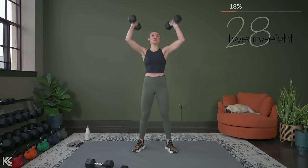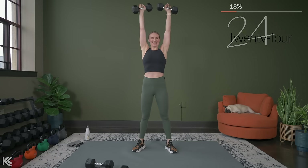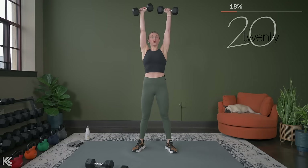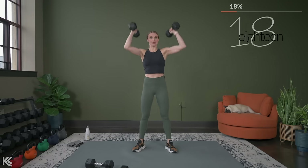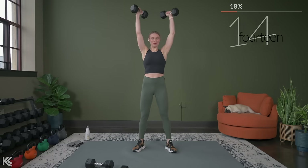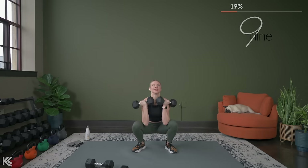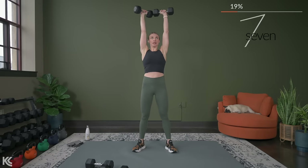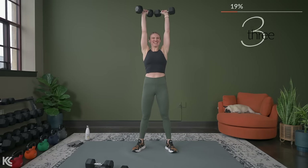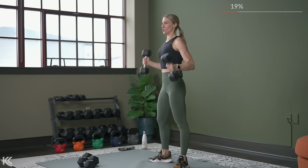We're working a lot of compound moves today where we are working more than one muscle group, and that really gets the heart pumping. Almost there, then we're going to go to that reverse stepping lunge with the lateral raise. Here's three, two — take a quick 20 seconds. Anytime you need to grab a drink or dry off, do that.